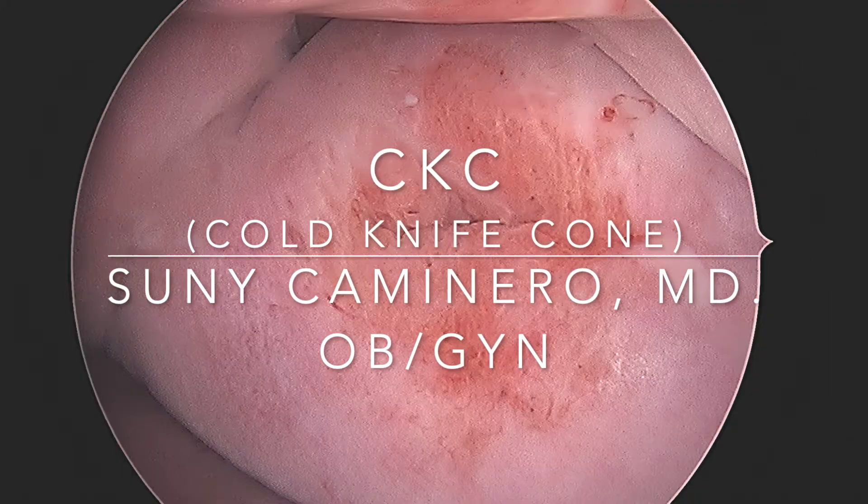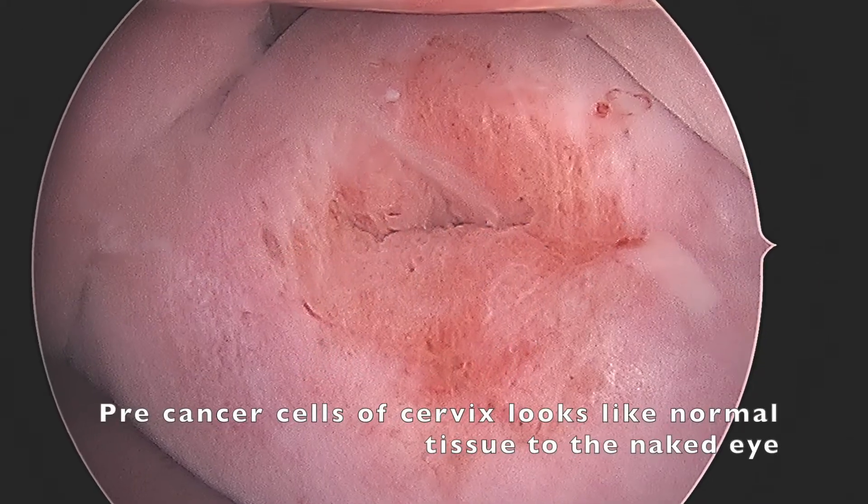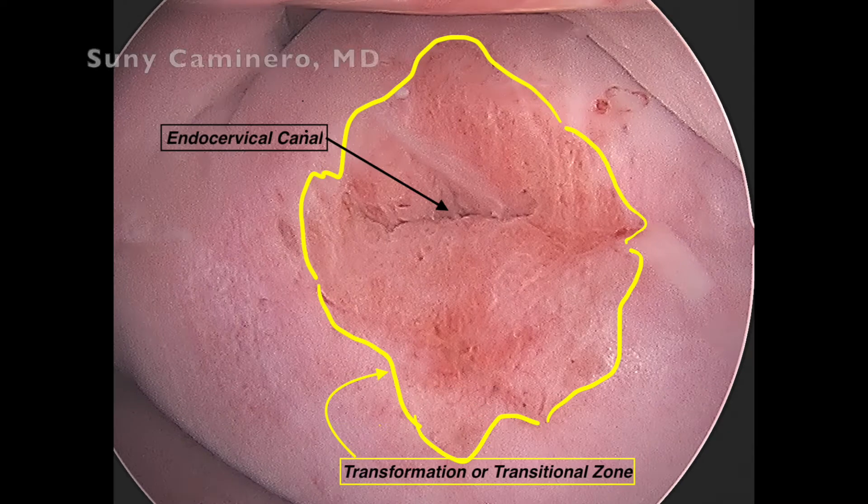A CKC is performed to remove pre-cancer cells of the cervix. These cells are hard to see with the naked eye and they often reside in the transition zone.